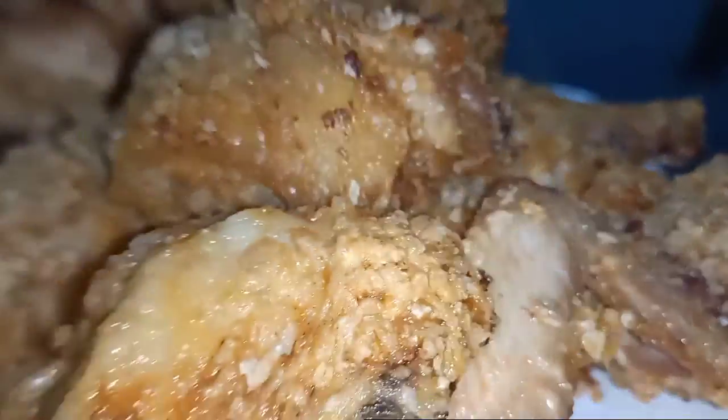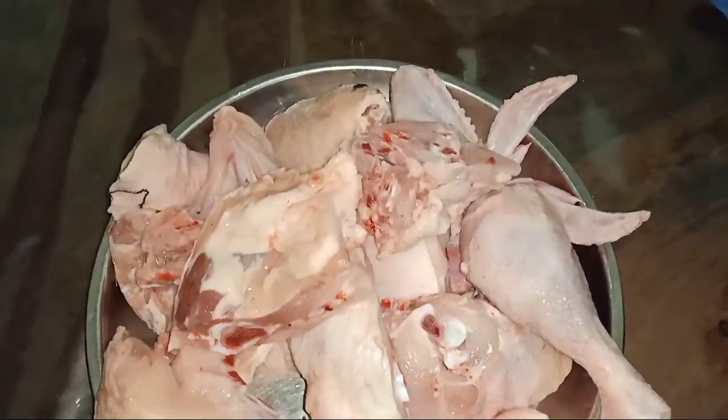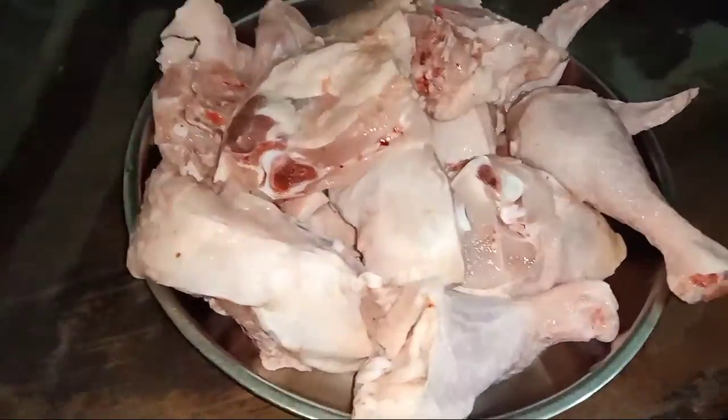Hello, welcome to Bees Time! I am going to show you the first time cooking vlog. We are ready to cook the crispy fried chicken.